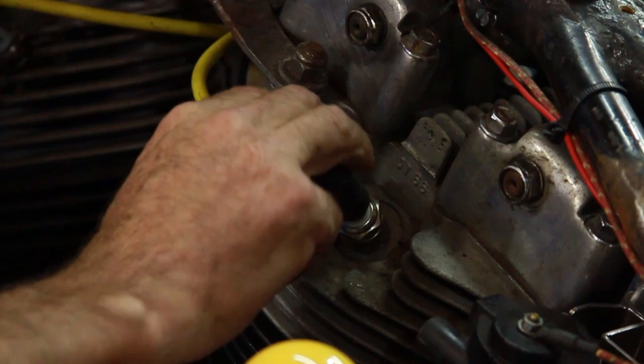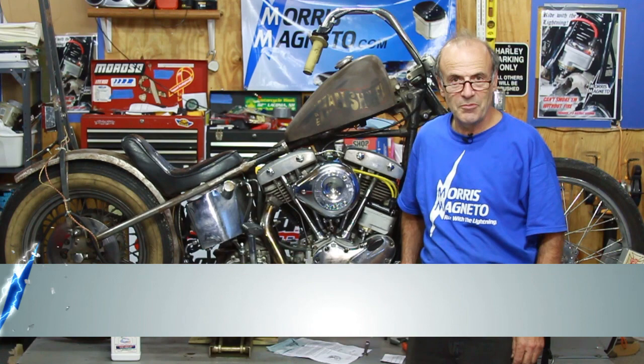I'm Dave Shaw with Morris Magneto. That's how you install an MM74E Magneto. We're going to go ahead and have the owner put the kill wire on and put the exhaust back on. Let's go ahead and see how she fires up.